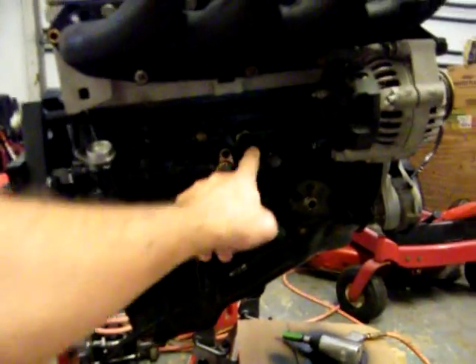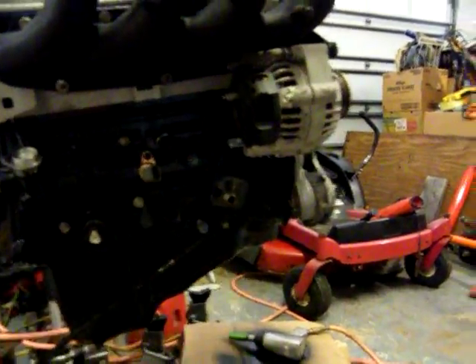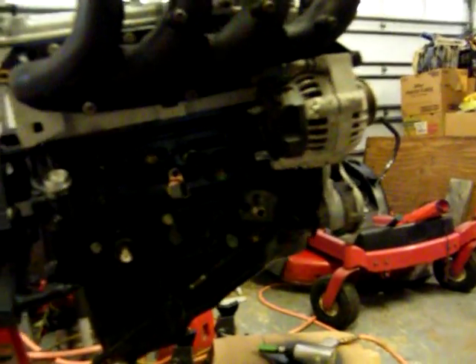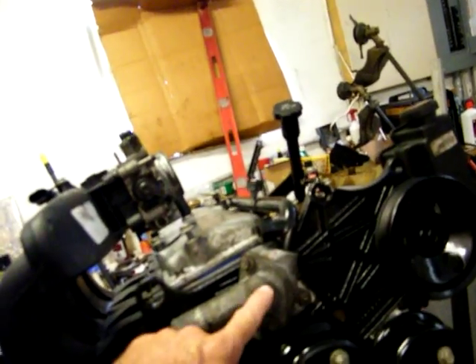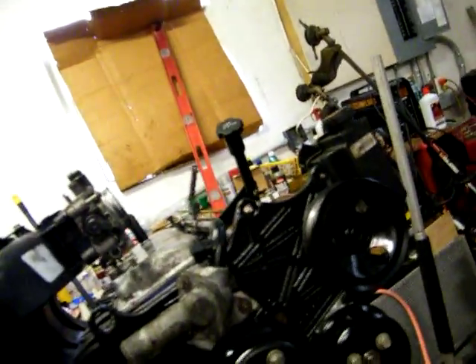We can take these little dudes out now — this one, this one, and this one — and then this side will be completely done. The other side has nothing on it. We also have the MAP sensor coming, and I think I got a thermostat, the upper hose, the lower hose, and both heater hoses coming.